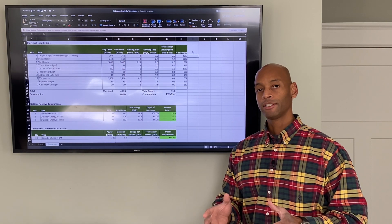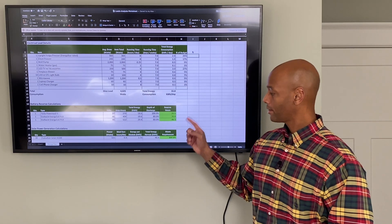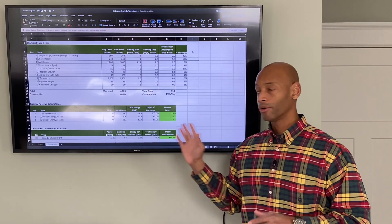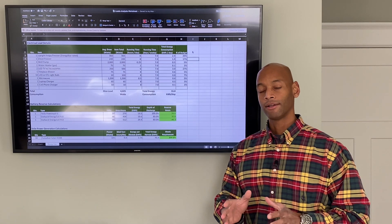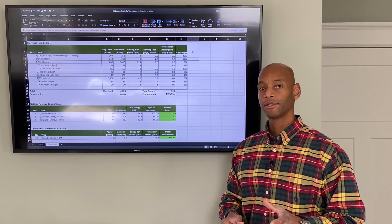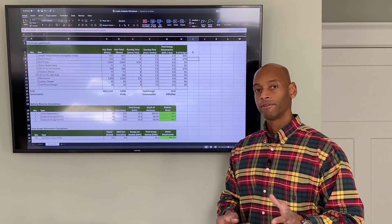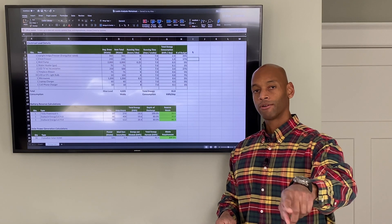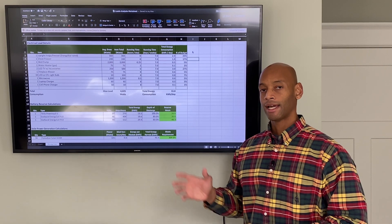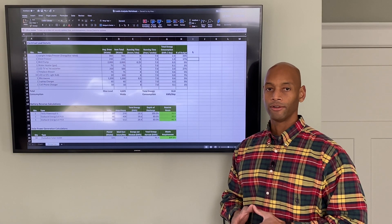This has been a video about how to set up an energy budget. I'll put a link in the description so you can download this worksheet and use it as a template for your project. If you need help designing a system or doing a loads analysis for your property, feel free to reach out — hit us on the website or social media and we'd be happy to help with the analysis and get you connected with a licensed installer in your area.